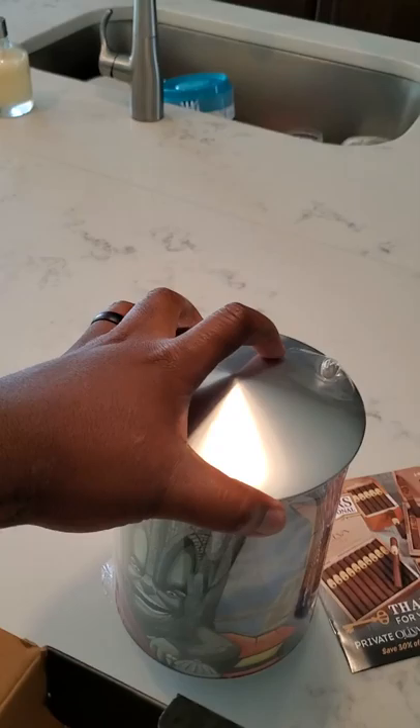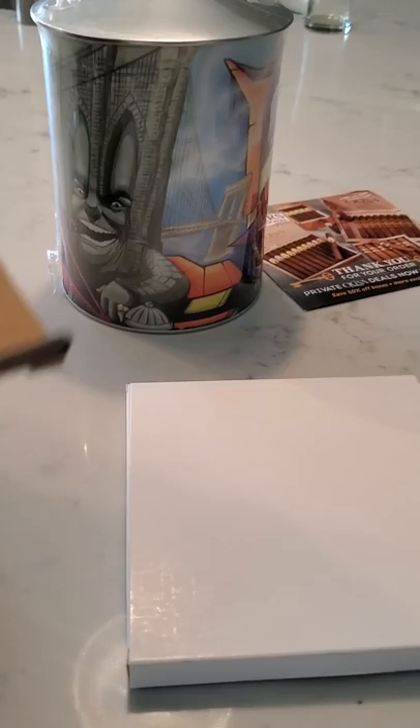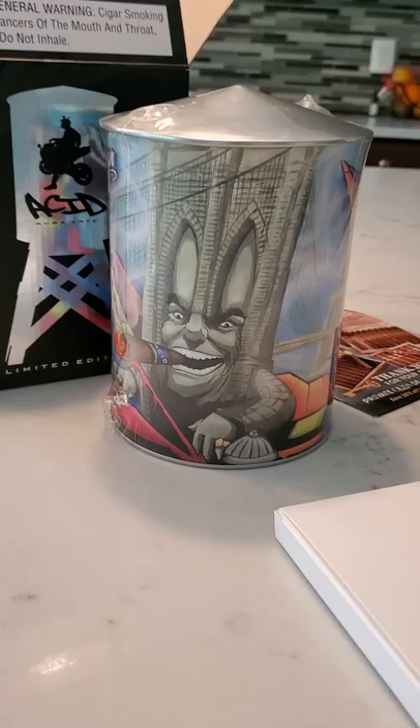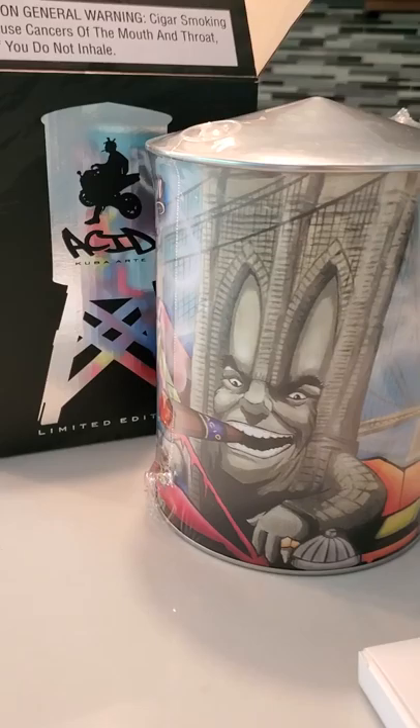There's another box inside the box, which I'm assuming is going to be the legs. I've talked to a few people who already got theirs and they told me you have to assemble it a little bit. In the background of the video you can kind of see the tower inside the shrink wrap. The logo in the box is metallic, so it's picking up the colors that are on the actual water tower humidor itself.